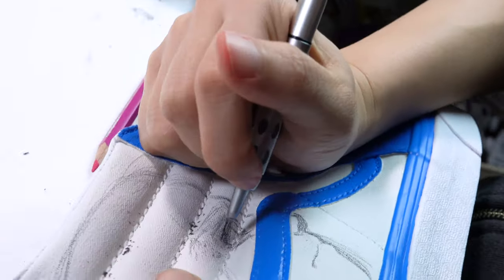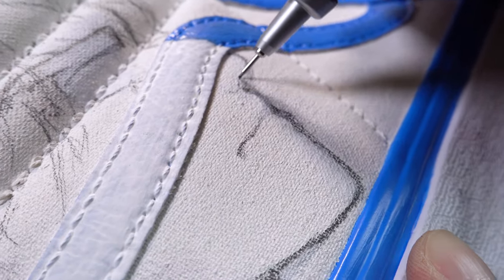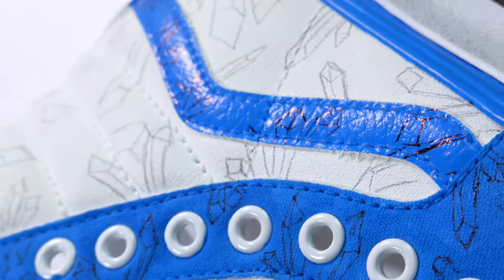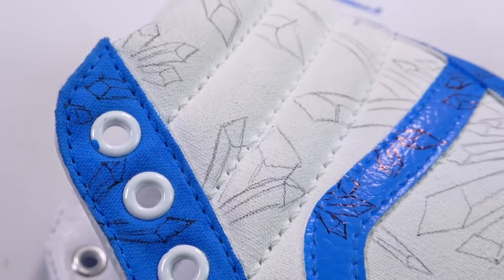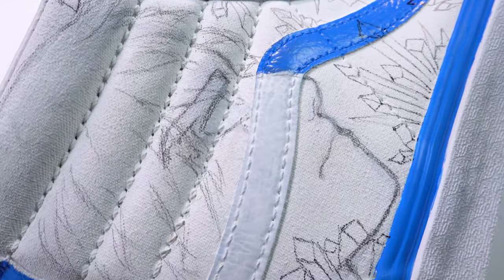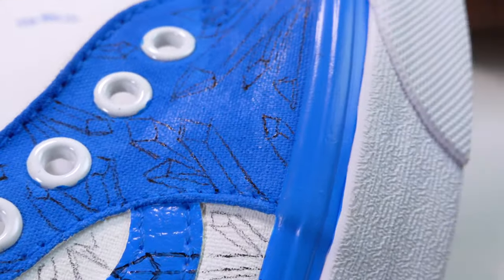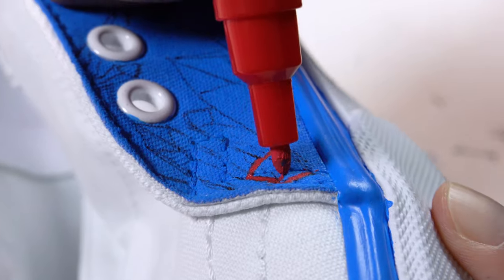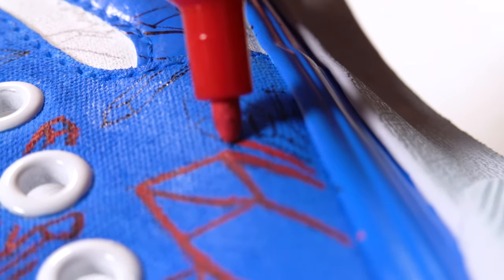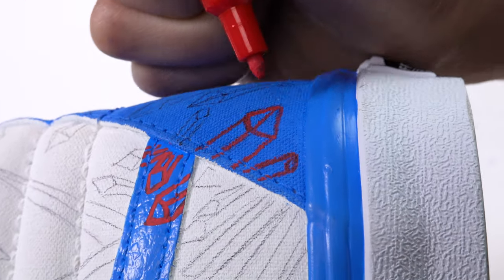As that dries, I sketch the designs on the other shoe. I start by trying to match Todoroki's face and I design some crystal shapes for the ice patterns. I then go in with the red Posca pen on the blue parts of the shoe, and it takes a few layers to get the brightness that I want.